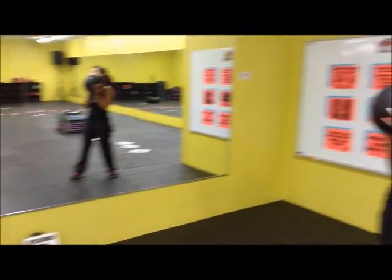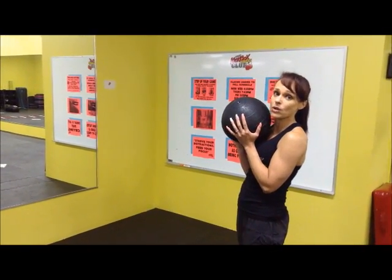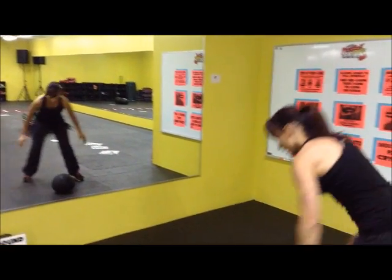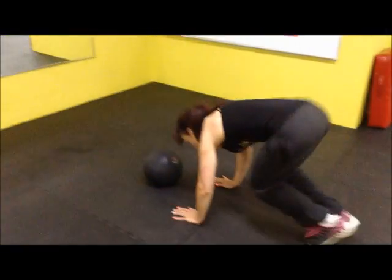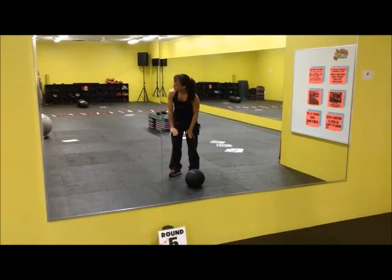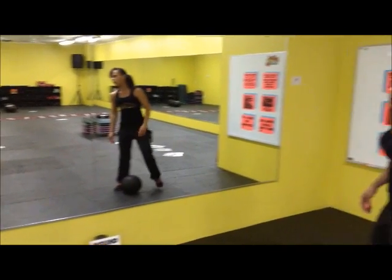All right, here we go. Round five. We have the slam ball with a half burpee. We're going to pyramid it. So we're going to slam ball once, hands on the floor, half burpee — in and out for 10. Once we're done this for 10, grab onto your ball, slam it down again, then down to nine burpees, all the way down to one. So 10 to one with a half burpee and the slam ball.